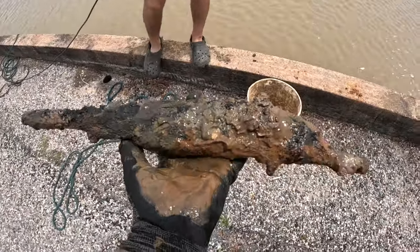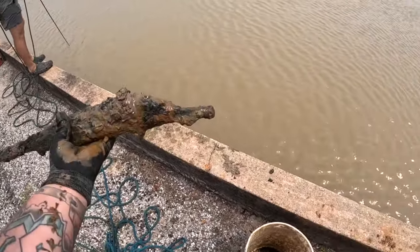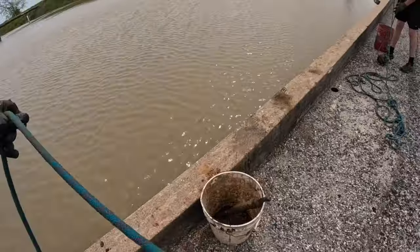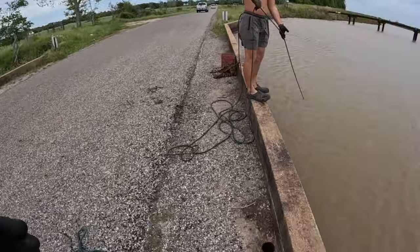Look at that deer. It could easily have been discarded and you wouldn't even know what it was. Now that I'm holding it, I knew it. Found a freaking gun! That makes me really feel good about all these other spots. We're finding guns at the most random bridges — we're in the middle of nowhere right now.